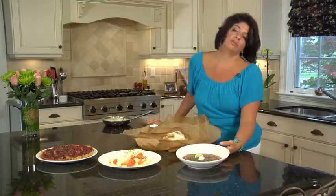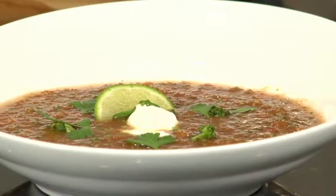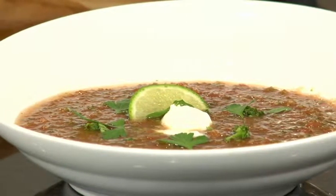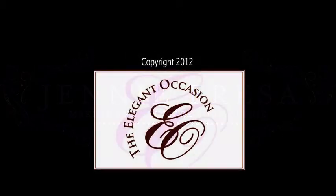A little bit later on, I'm going to show you how easy and beautiful it is to plate. This beautiful gazpacho, which chilled for several hours — I just garnished it with a dollop of creme fraiche, some more cilantro over the top, and just a wedge of lime. I'm going to show you how easy it is.